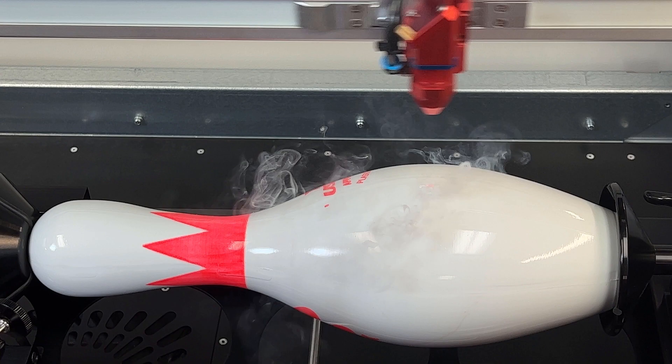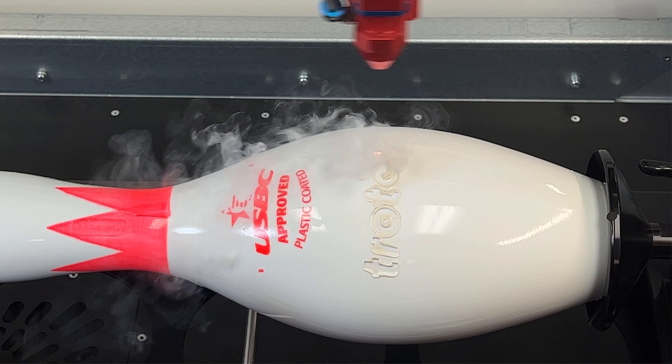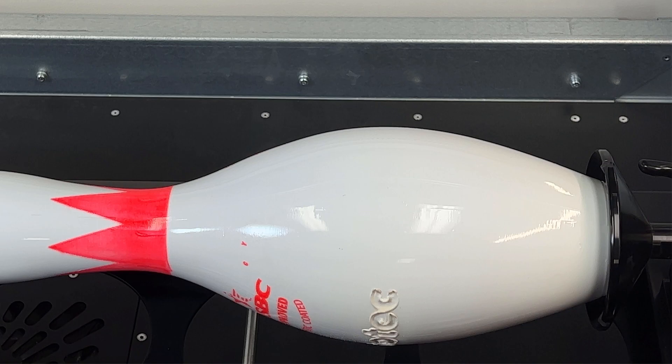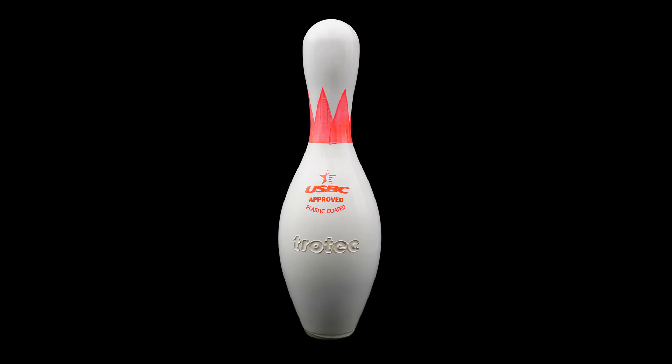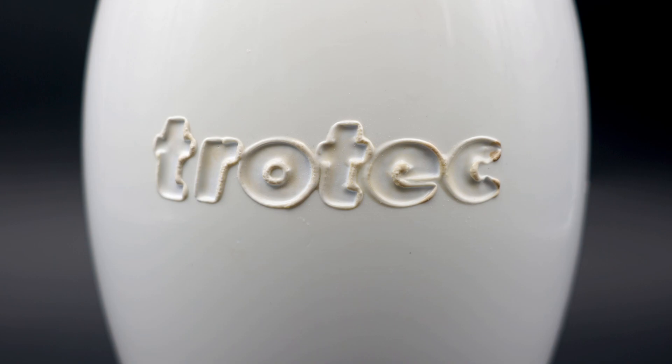Now to see how this bowling pin will respond to the laser. It looks like the plastic coating is far thicker than expected, and it also looks like that plastic coating is made from polystyrene, which has a very low melting point, causing this melted looking effect. Knowing this, there is no reason to continue testing. From my experience, polystyrene is not a laser friendly material because of the melting effect.